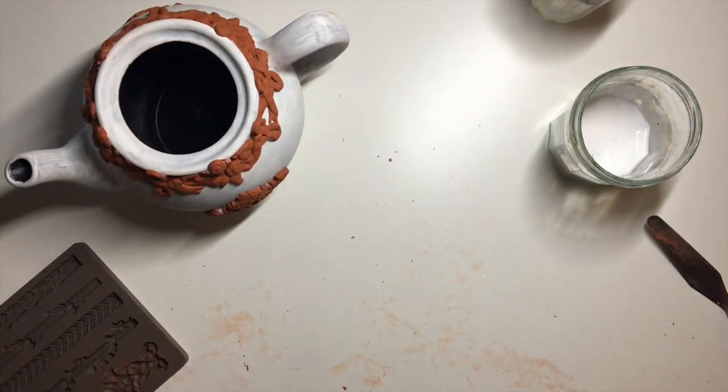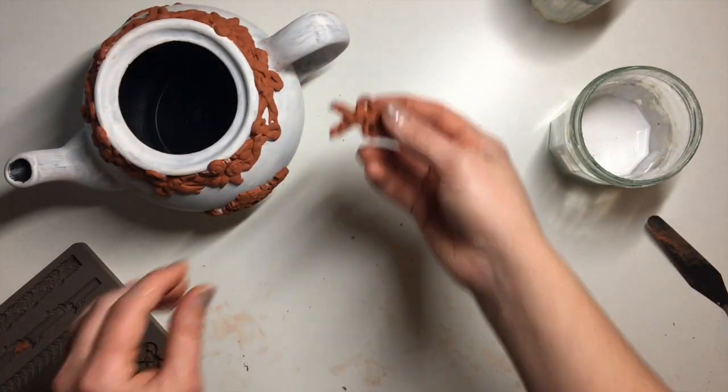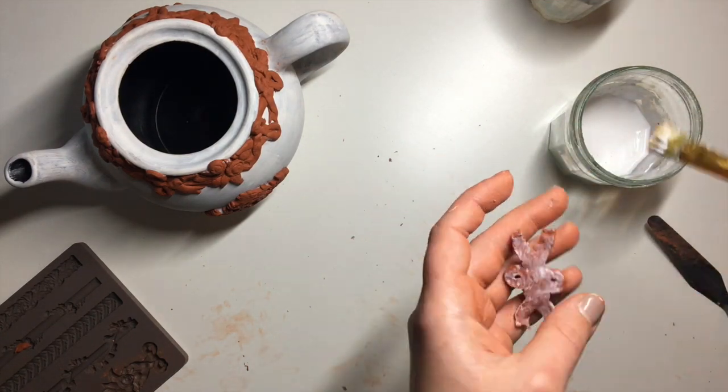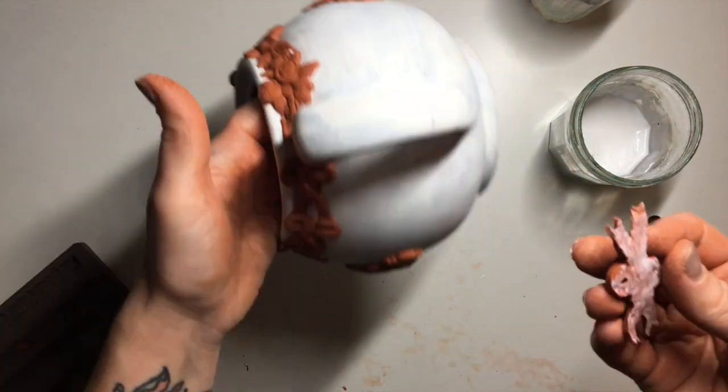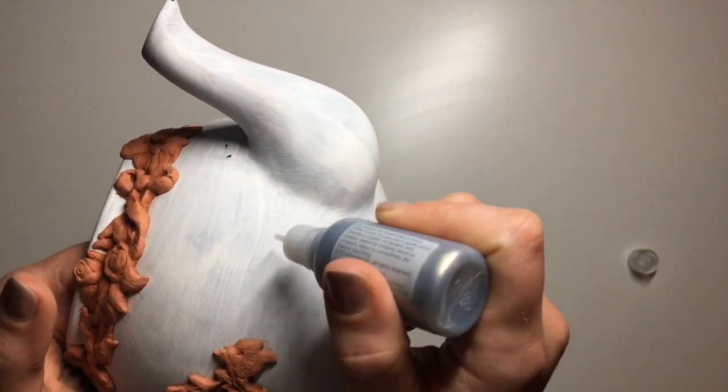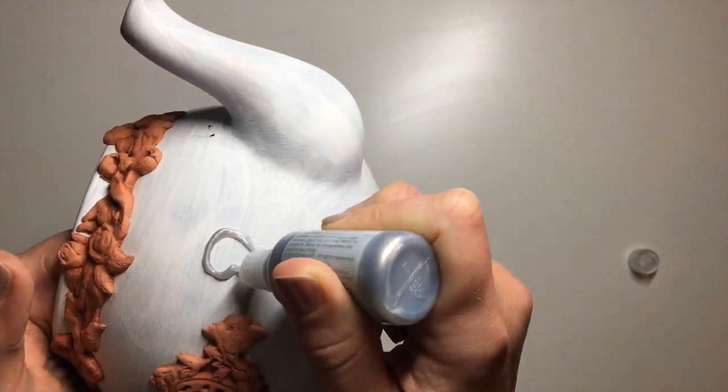Then I used my new Sicilian border mold to go around the top of the teapot. After applying it to the neck of the teapot, I had one little bow left over, so I decided to add it to the handle — I thought that just added a nice little touch. Once my clay was dry, I went ahead and added some more details.